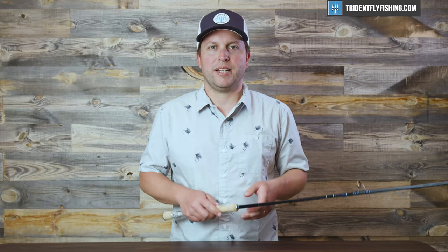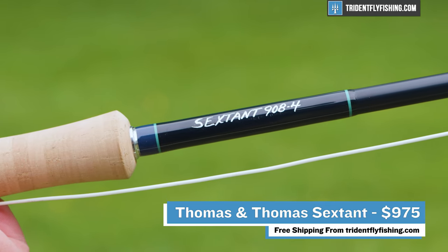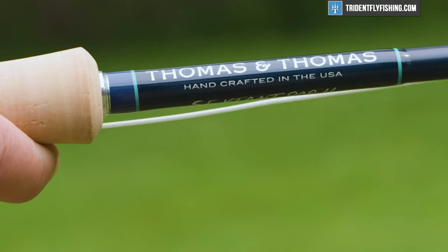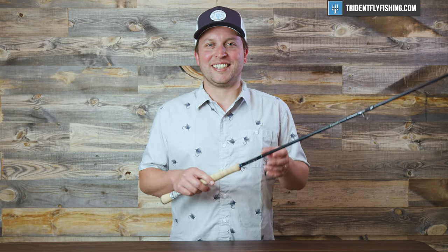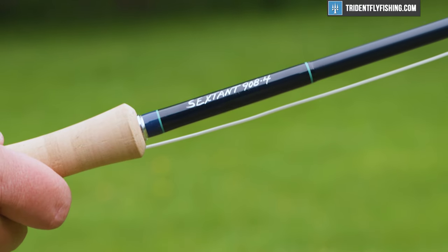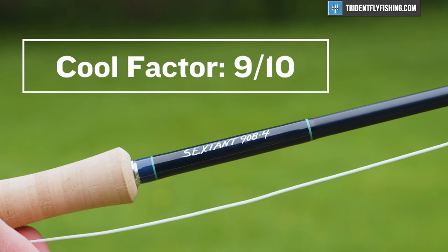Up next is value, and this Sextant retails for $975, which is definitely not a cheap rod, but you are getting really great workmanship. And in a world where we're seeing rods go over that $1,000 mark, this doesn't seem that bad. All in all, I'm going to say it's a 7.5 out of 10 for value. Last but not least is the cool factor — T&T is definitely a company that's on the up and up, and this is a hot new flagship rod, and it earns a 9 out of 10.